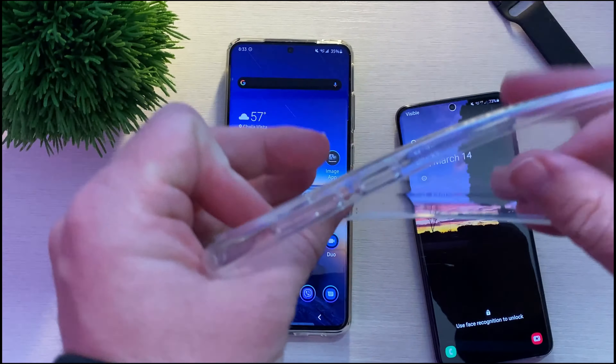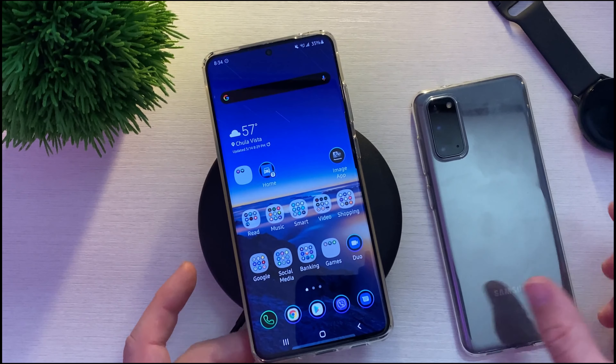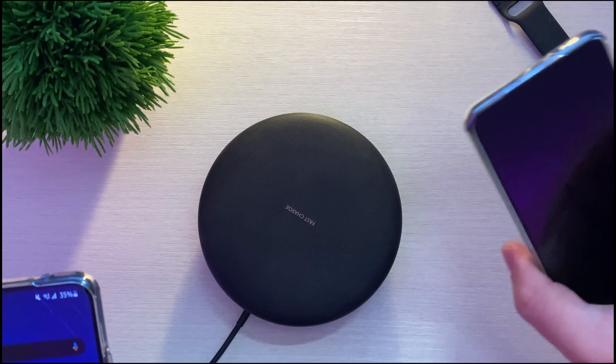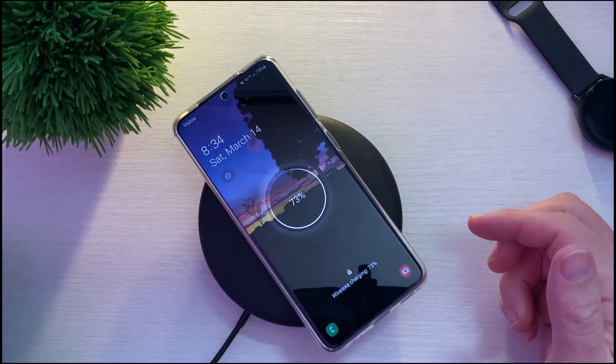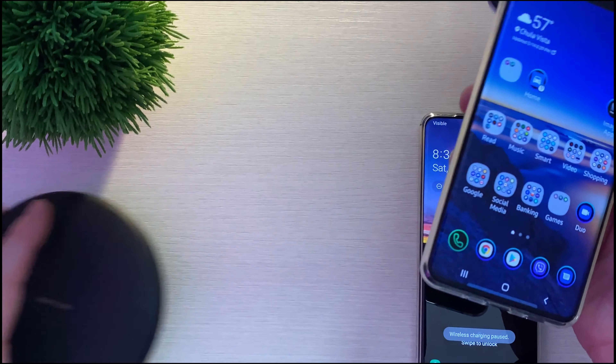Really easy to put on, really easy to take off. It obviously works with wireless charging and wireless power share and NFC and Samsung Pay and all of that stuff. So you won't have any issues if you want to use this phone in its natural state of features that it offers you wirelessly or any of that stuff.